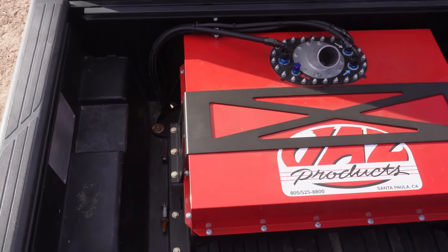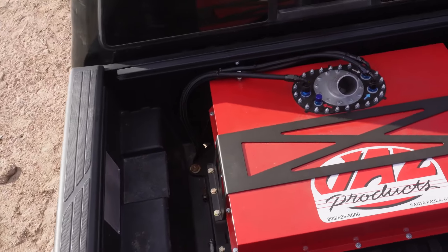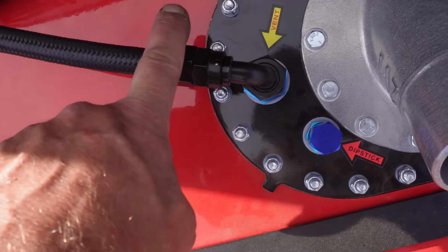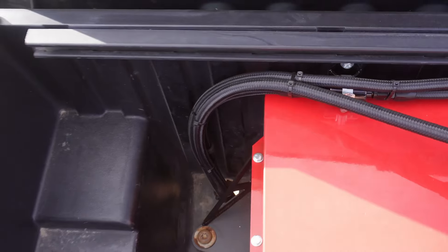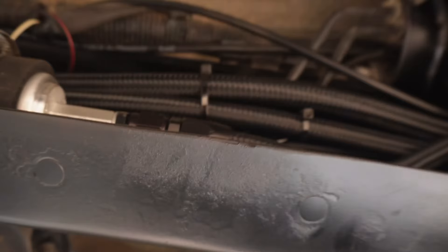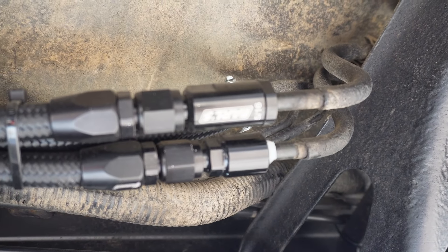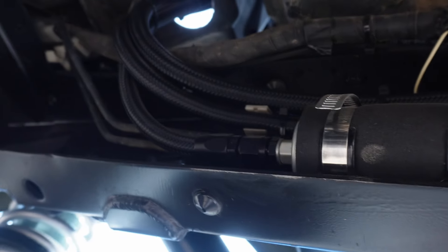Since we did a four-link on this thing, we had to figure out a solution for a fuel cell. The customer provided a Jeep Speed fuel cell — I think it's a 31-gallon cell — so we got it mounted into the bed with a little mount we built: six bolts holding the top down. You can see the vent line, return line, and feed line, plus a little inline fuel filter. Under the truck we have our fuel pump, and we used LS fuel rail adapter fittings screwed to the factory hard lines — everything's nice and tight, no hose clamps.